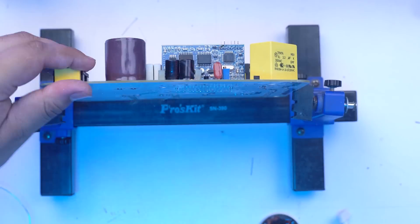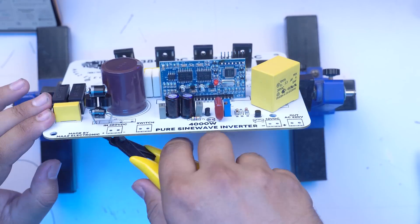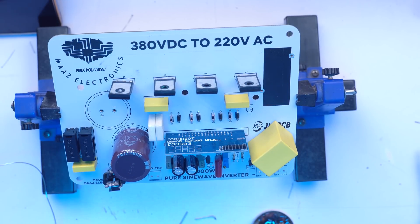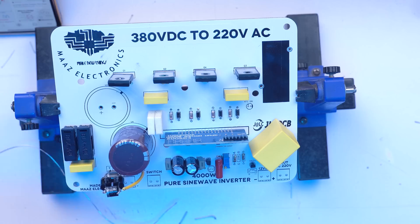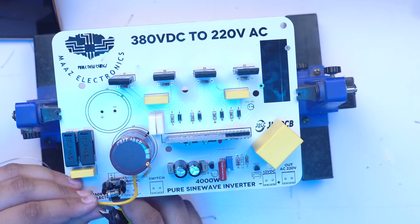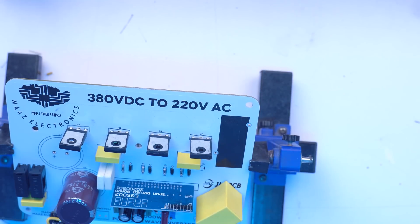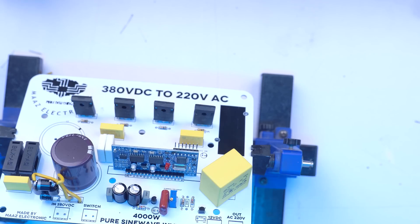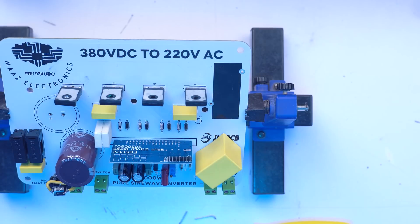We are using the EGS002 module — a pure sine wave module that drives the transistors. This module is special because it is the only module needed to build a pure sine wave inverter. It takes 300V DC input and outputs 220V AC, and operates at 50 Hz frequency. For solar input we use a bridge to convert the supply.